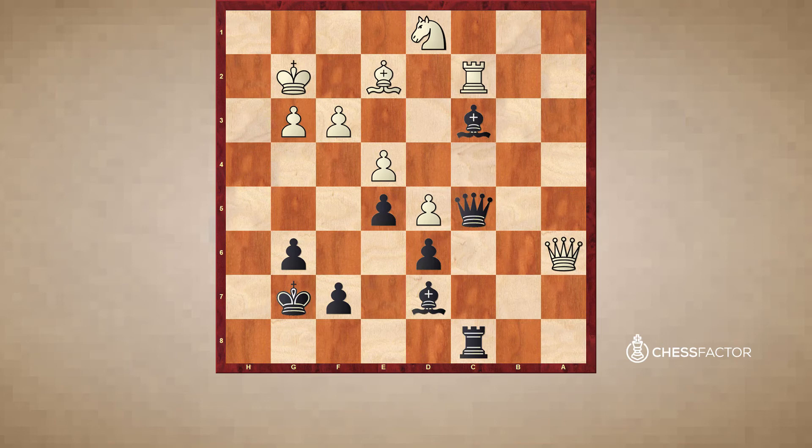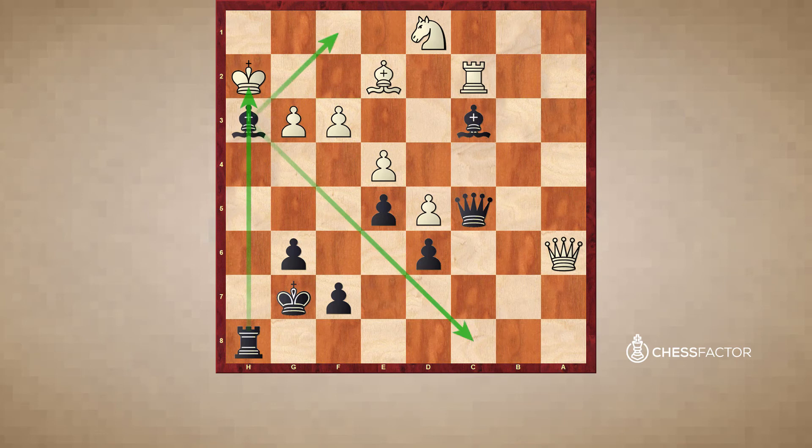So this move is easy to miss in a game because we don't always expect to have such a winning combination. Most players here would likely play a move like rook h8, not realizing that they have this bishop h3 check possible. After rook h8, I think black's position is quite good, but white can play knight f2, defend h3, and I don't think black has any immediate win. After bishop h3 check, if white plays king h2 and does not take the bishop, well then black can play rook h8 and ensnare white's king in this mating net, and the threats are tremendous. Bishop f1, bishop c8, and white is just lost — he has no defense.